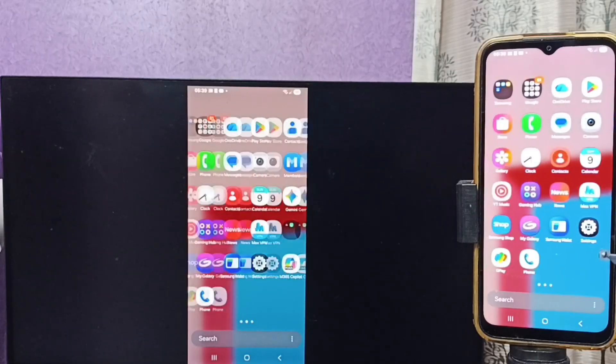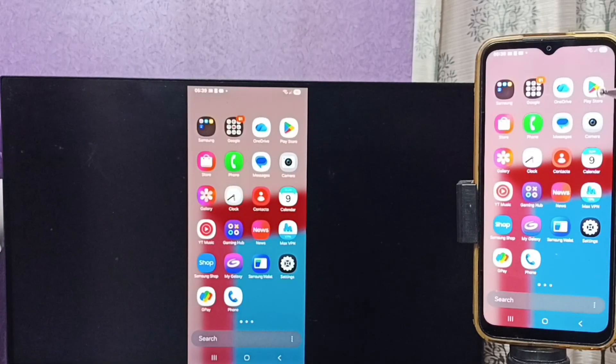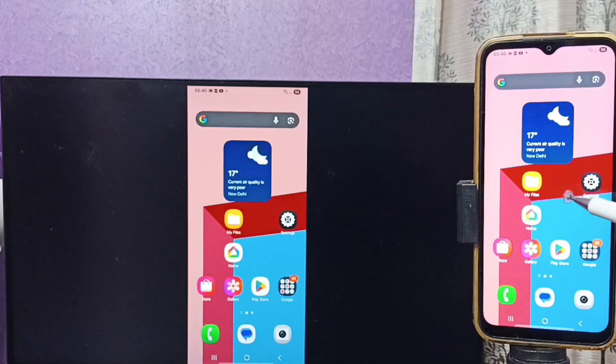If you want to switch the display to full screen, you can enable screen rotation on the mobile phone and then just rotate the phone. That way you can switch the display to full screen on the TV.